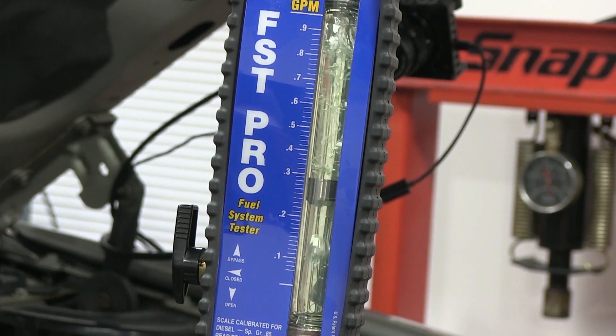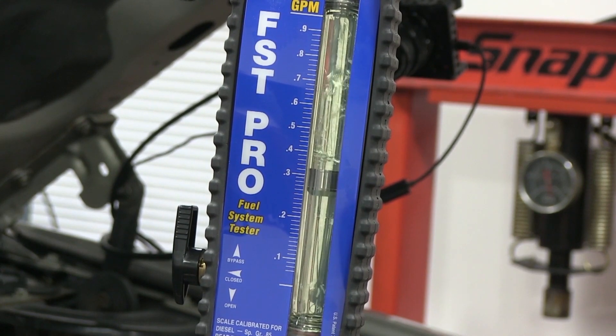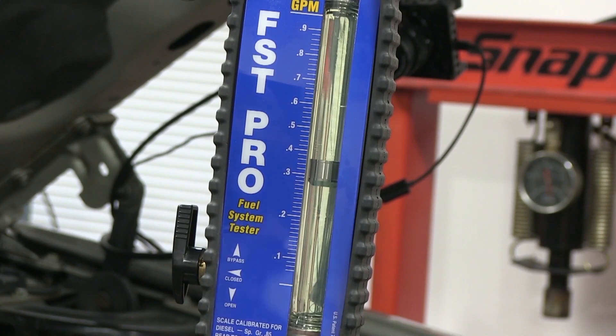I'm going to fix the air leak. Remember, if you fix the air leak, it doesn't go away right away because you filled up the fuel filter housing with air. So the air is going to be there for a little while. Now it's gone, mostly. There's another charge of air. Now we're looking fairly good.